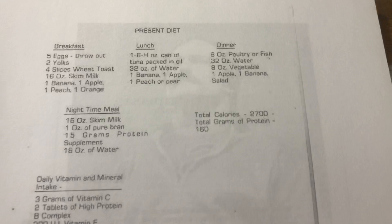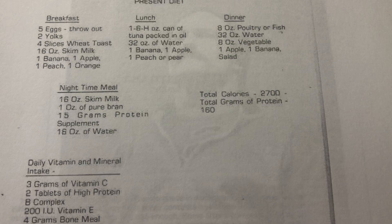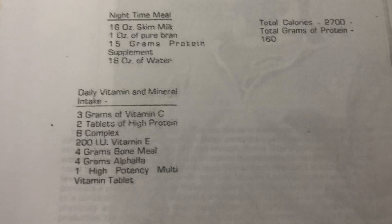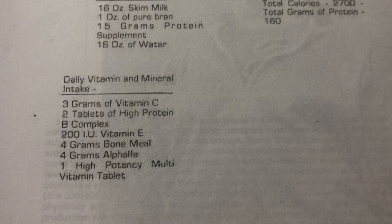Nighttime is skim milk and pure bran — not sure if that was a cereal or they just mix it in. A lot of water. And then you can see his vitamins: three grams of vitamin C a day, high protein tablets which are branched chain amino acids, vitamin B, vitamin E, bone meal, alfalfa, and a multivitamin. And I'd add vitamin D. So this is a great book — a lot of programs in here, exactly what he did with dates and his body weight. Very regimented lifter.